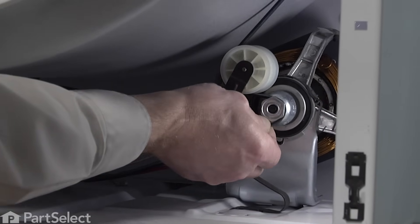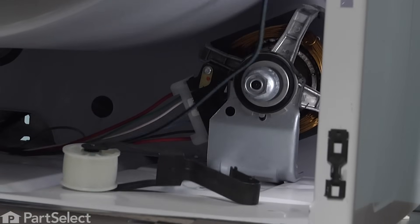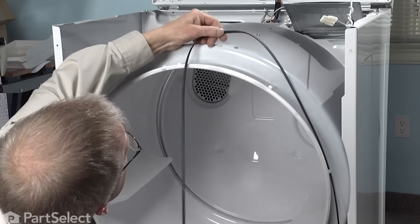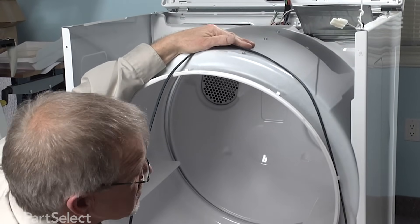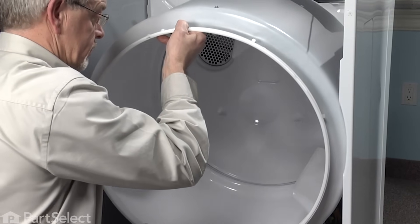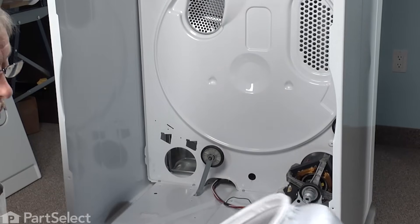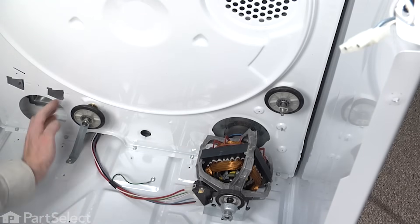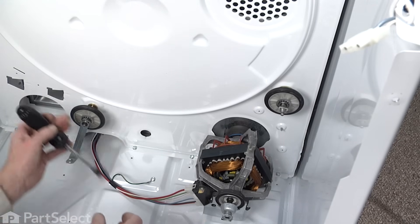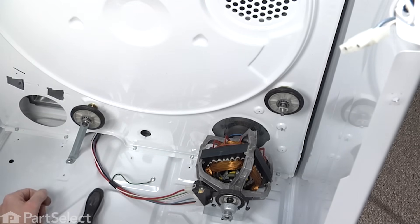Simply roll the belt off the motor pulley — now we have access. When we remove the belt from the drum, take note that the rib side of the belt lays against the drum. The next step will be to lift the drum off the rear drum rollers — just pull it forward. Now we have access to both rear drum rollers. What we need to do first is loosen this 5/16ths screw; you don't have to completely remove it.